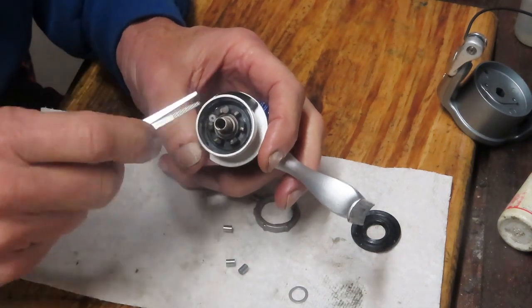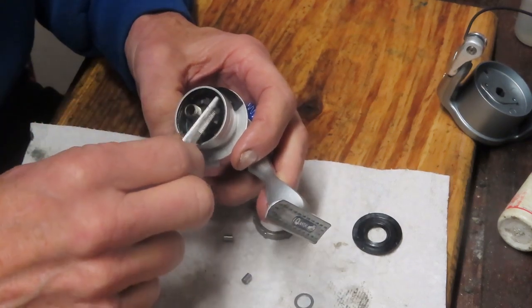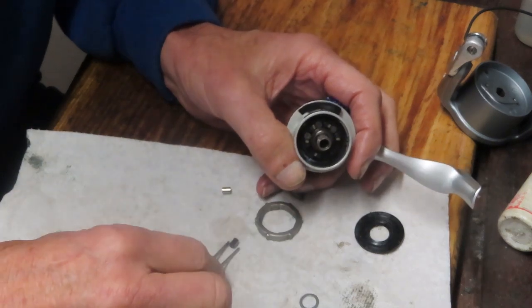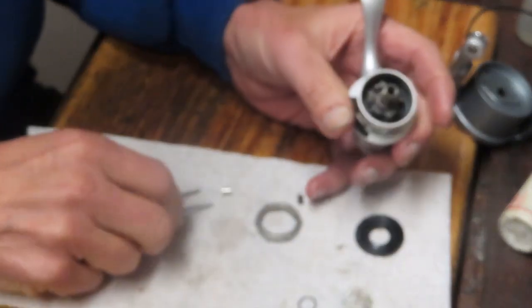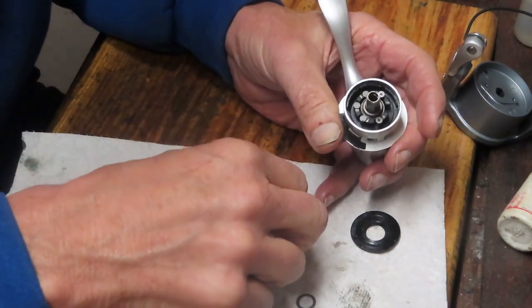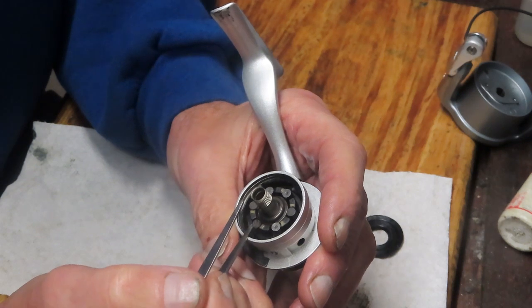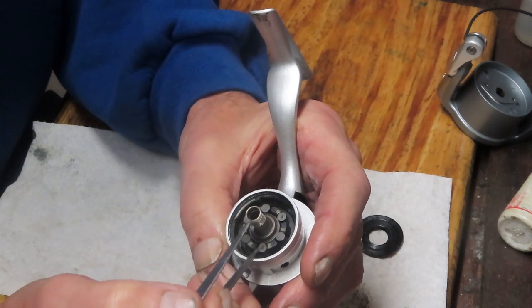These roller bearings look like they have an indentation on one side and flat on the other. I don't think it means anything other than how it was machined — I don't think you have to put them one way or another. I'm going to put my sixth one in. We got pretty lucky — they all just sat down nice. I'm going to push them all down to make sure they're seated on the bottom.